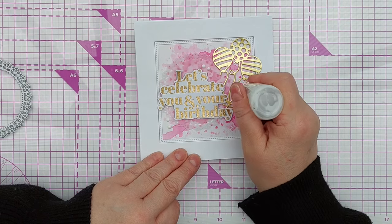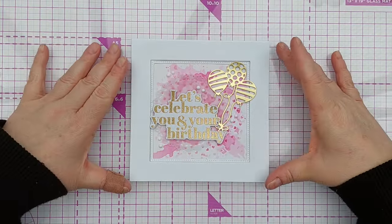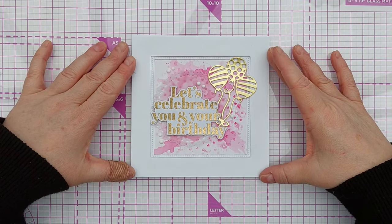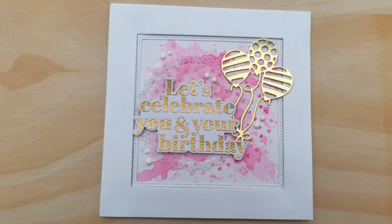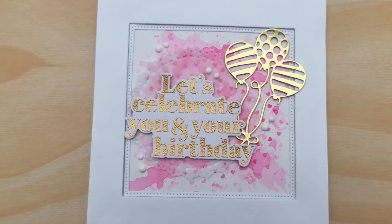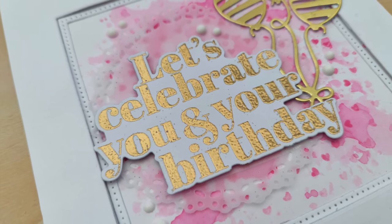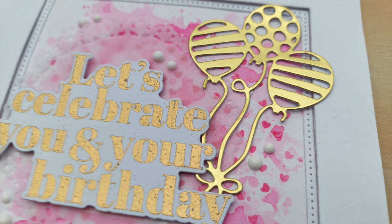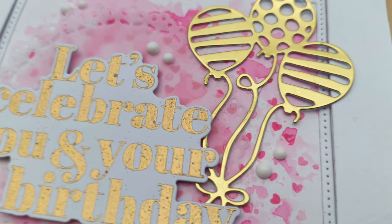There we have it — that's my card for today for red day in rainbow week. I hope you've enjoyed the video and it's maybe given you some ideas of some of the things you can do with things in your stash. If it has, do leave a thumbs up and let me know in the comments. Do come back tomorrow for orange day — thanks for watching, bye for now!